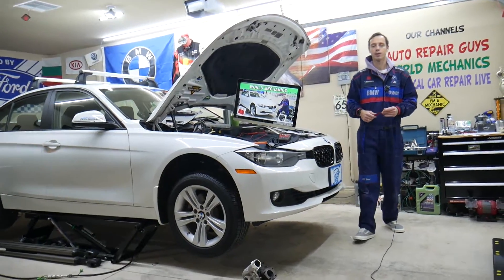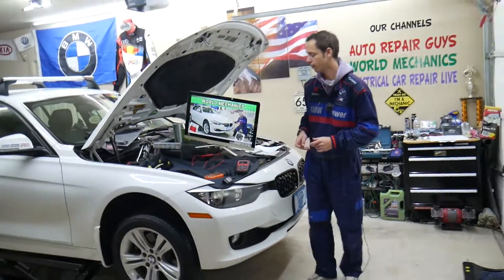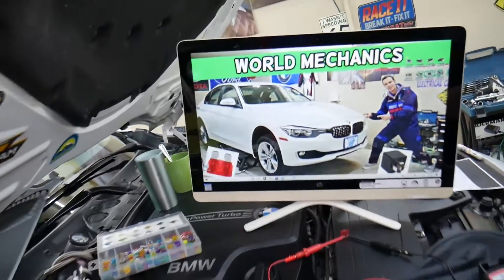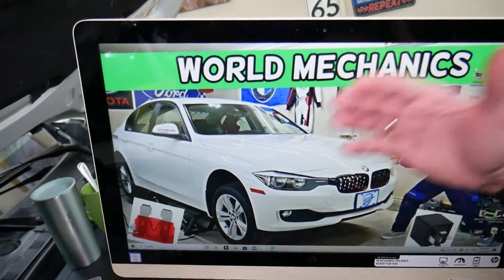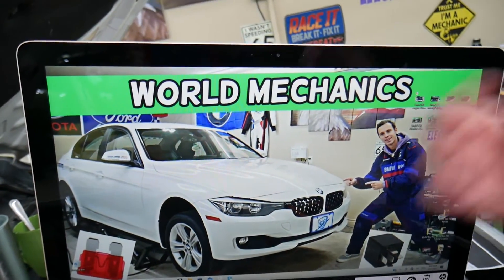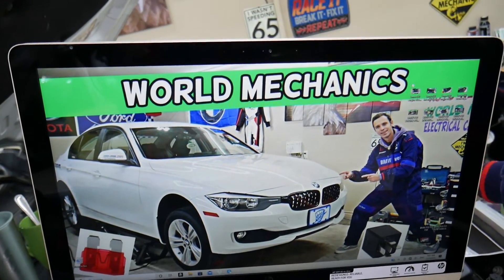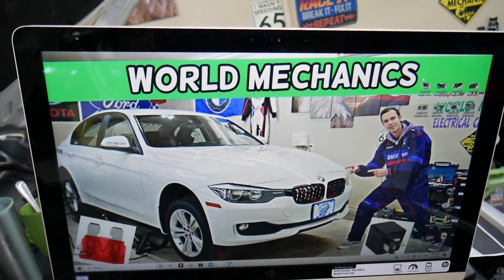What we have here specifically — we'll demonstrate on a 2013 BMW 3 Series. Fun fact: this car has up to six different fuse boxes. Most people know about maybe two or three of them, but there are up to six. If your headlights do not work, here's what you need to do.